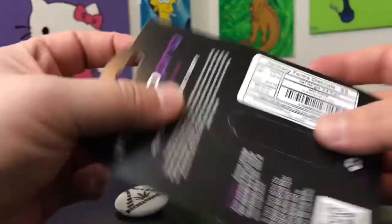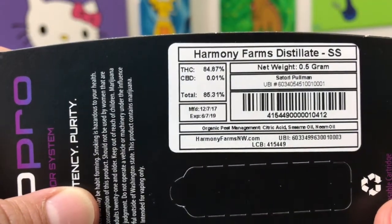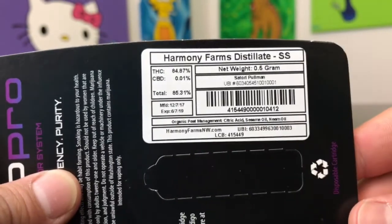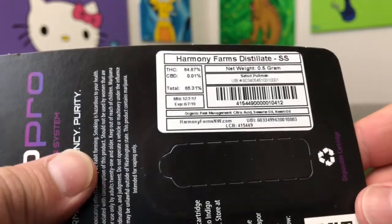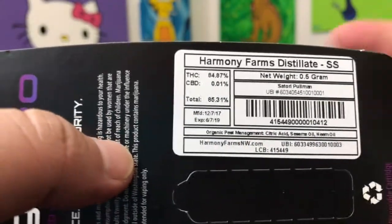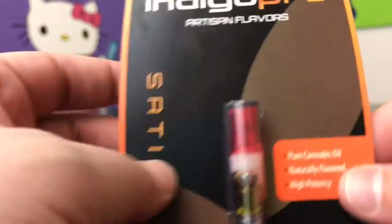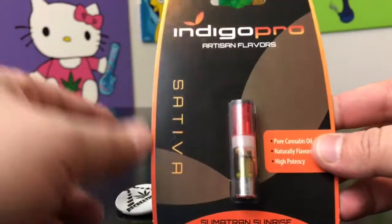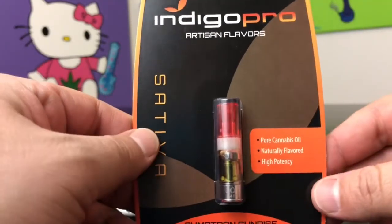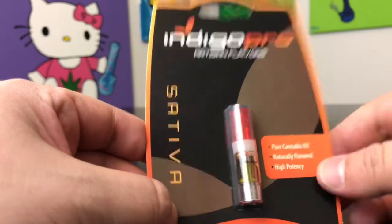The numbers here come in at 84.87% THC and that's about it. I don't buy my cannabis based off of THC even though this is a higher number. I do like to mention it in every video — there are a lot of cool things that go into cannabis besides that number, so make sure you educate yourself a little bit.